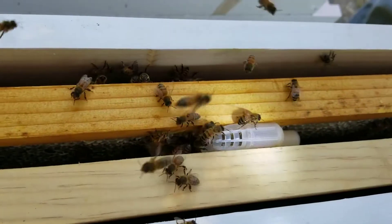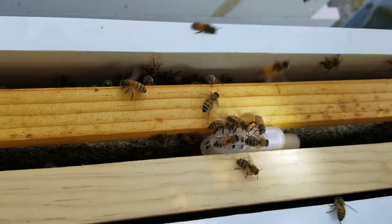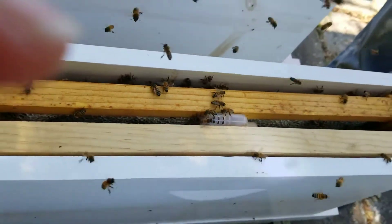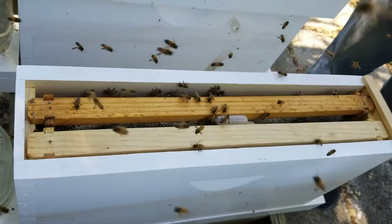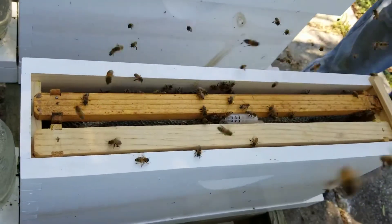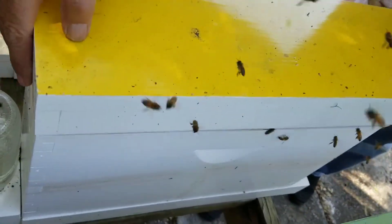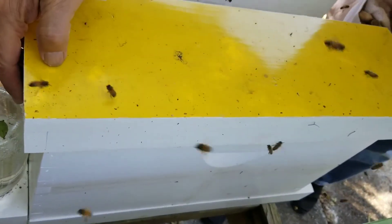They aren't quite as happy, but they're coming. There weren't as many bees in this one either. Two — the brown and yellow. They're a little less. I'm gonna do it. You got the camera on the left?